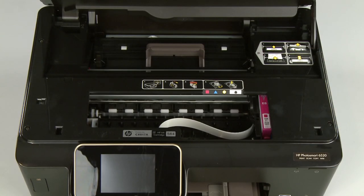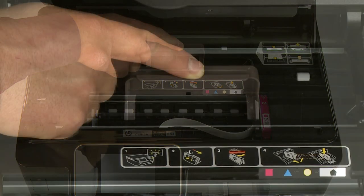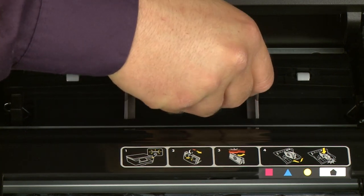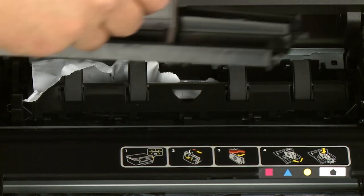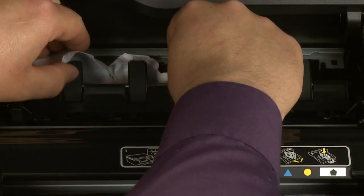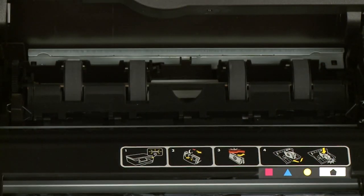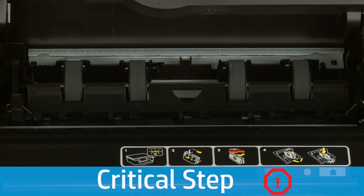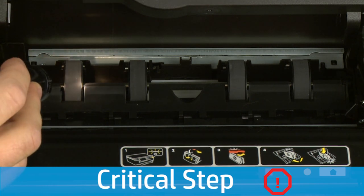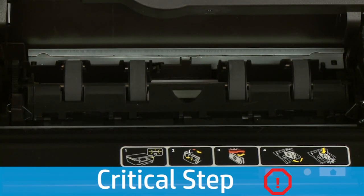Now check inside the clean-out door for any jams. Locate the clean-out door handle near the back of the printer, grasp the handle and pull the clean-out door up and out to remove it from the printer. Check the clean-out area for jammed paper — if you see any paper, remove it by pulling gently and evenly to avoid tearing. Use a flashlight to thoroughly search the area to find all small scraps of paper. If any torn pieces of paper remain inside the printer, more paper jams are likely to occur.